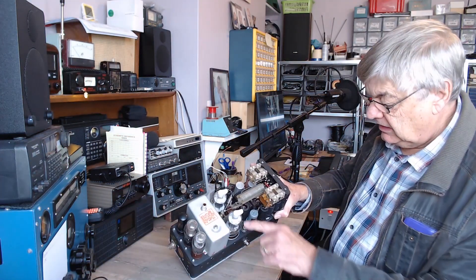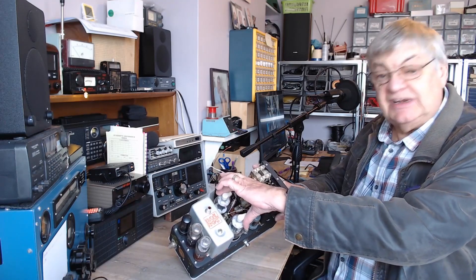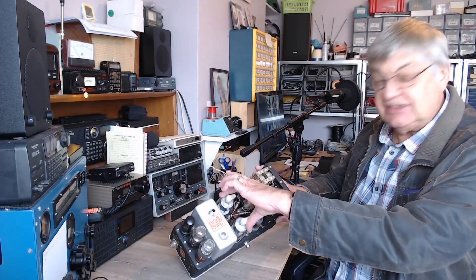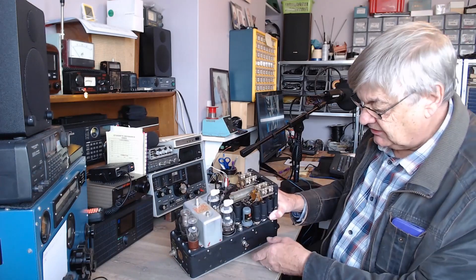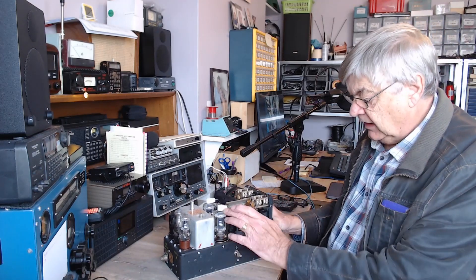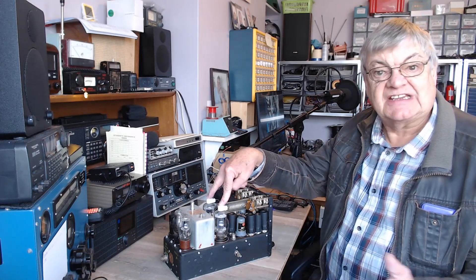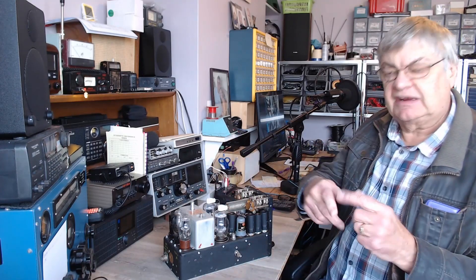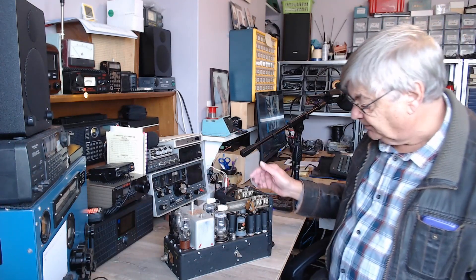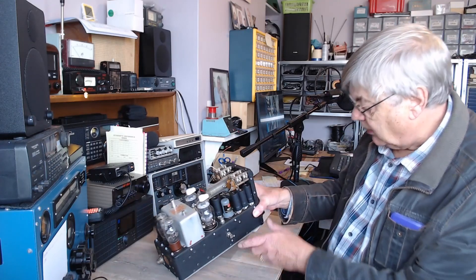That is a rather nice piece of kit. A couple of 1625 valves — they were more or less electrically equivalent to the 807 valves used in 19 sets and loads of stuff. The only difference is these have 12.6 volt heaters, whereas the 807 is different. It's AM as far as I'm aware.